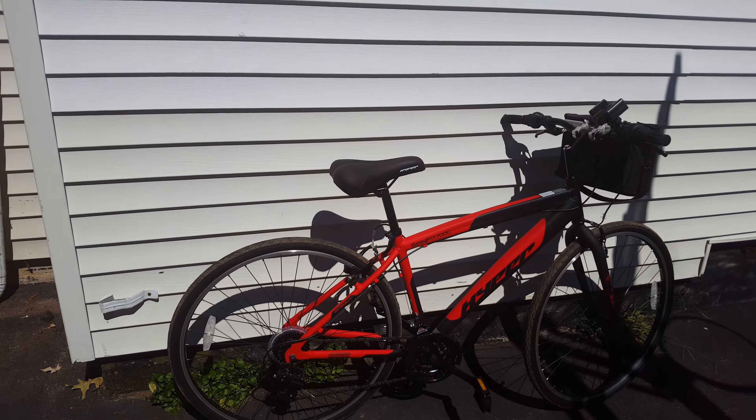Otherwise the bike glides well, it's light, it's quick, it shifts pretty responsive. For $129 I'm liking it so far. Have a great day!